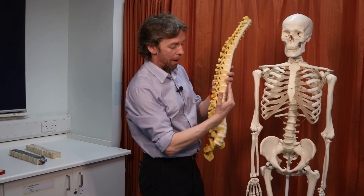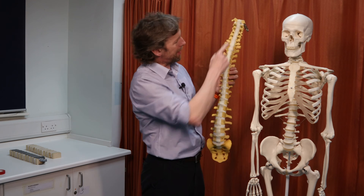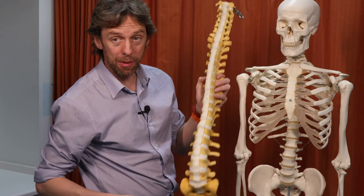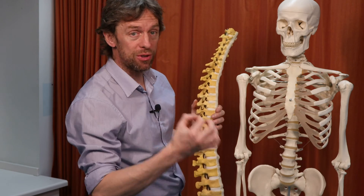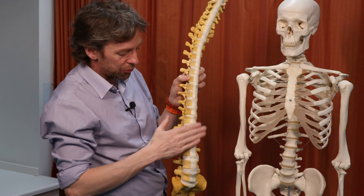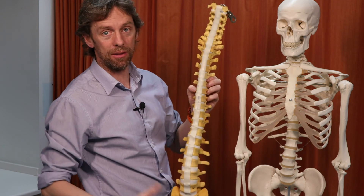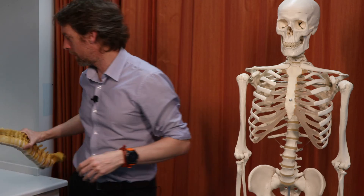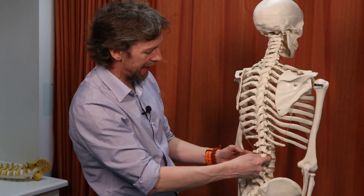All of the other ligaments I'm going to talk about are posterior to this one and they're going to resist hyperflexion, overflexion of the vertebral column. That's the anterior longitudinal ligament. If there is an anterior longitudinal ligament — it runs from the sacrum up to the skull — then there must be a posterior longitudinal ligament. The posterior longitudinal ligament runs on the other side of the vertebral body, the length of the vertebral column, covering the vertebral bodies and intervertebral discs on the posterior aspect, so it's actually inside the vertebral canal.